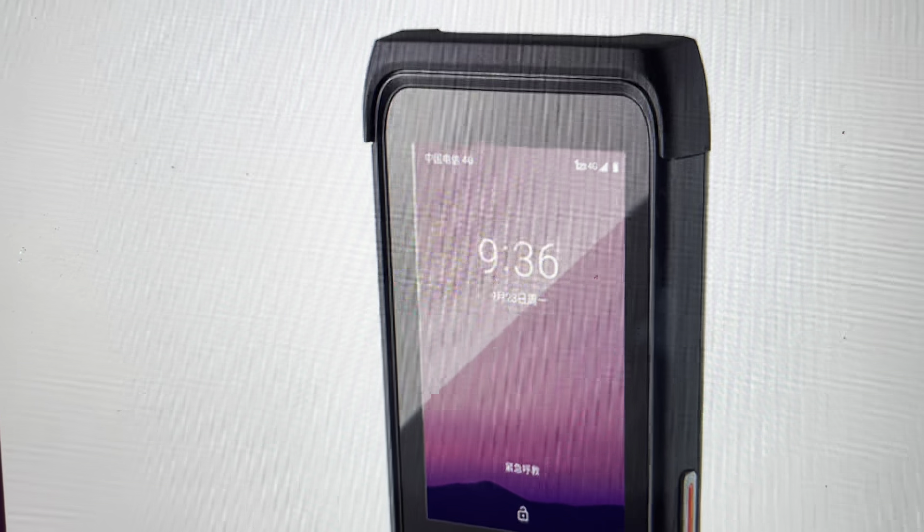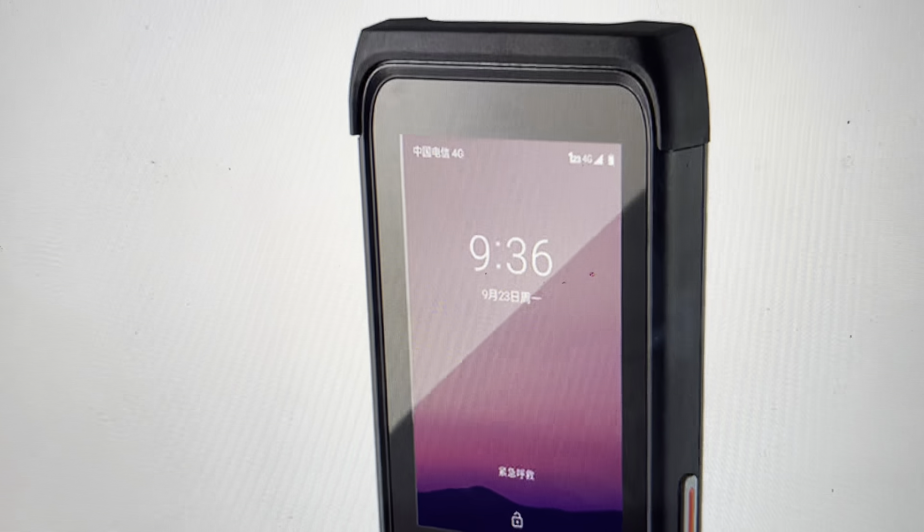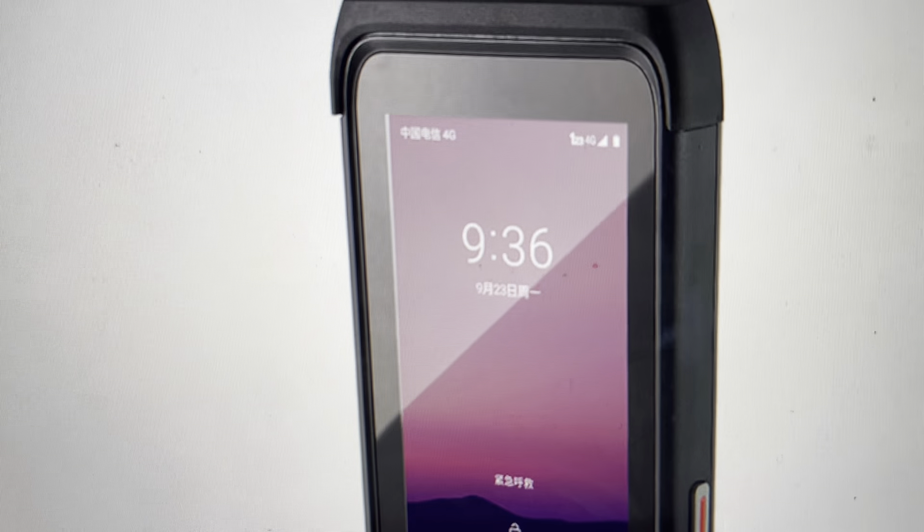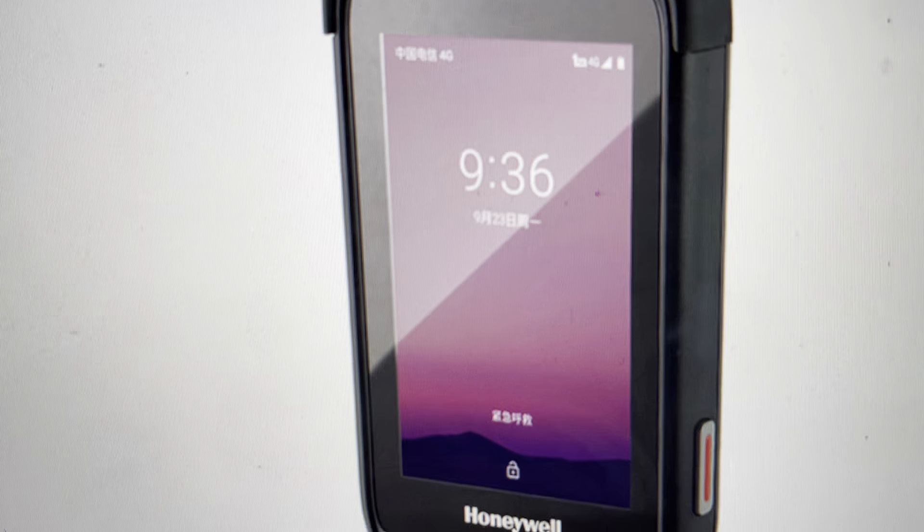Hey everybody, this is a quick video. In case you have a Honeywell ScanPal — this is an EDA61K mobile computer — and you need to do a factory reset to the factory default out-of-the-box settings on it.